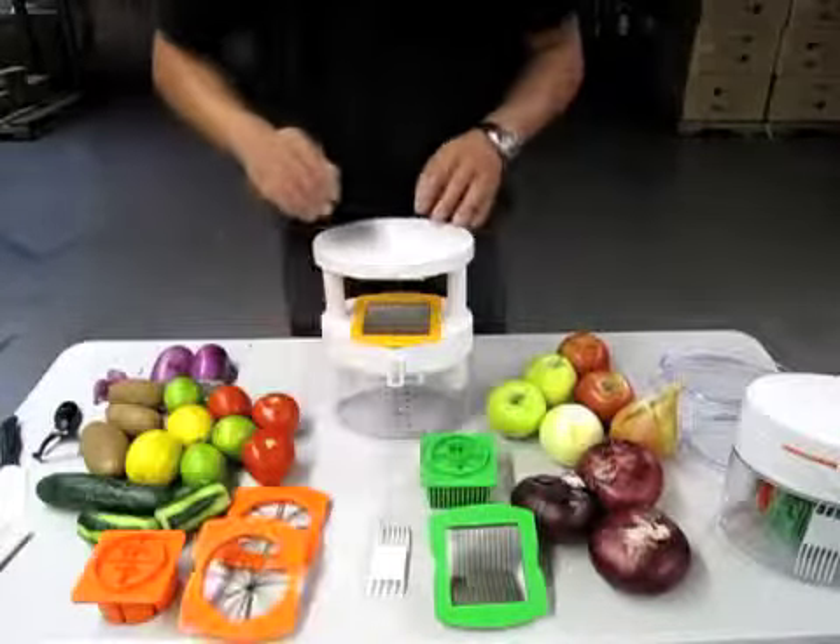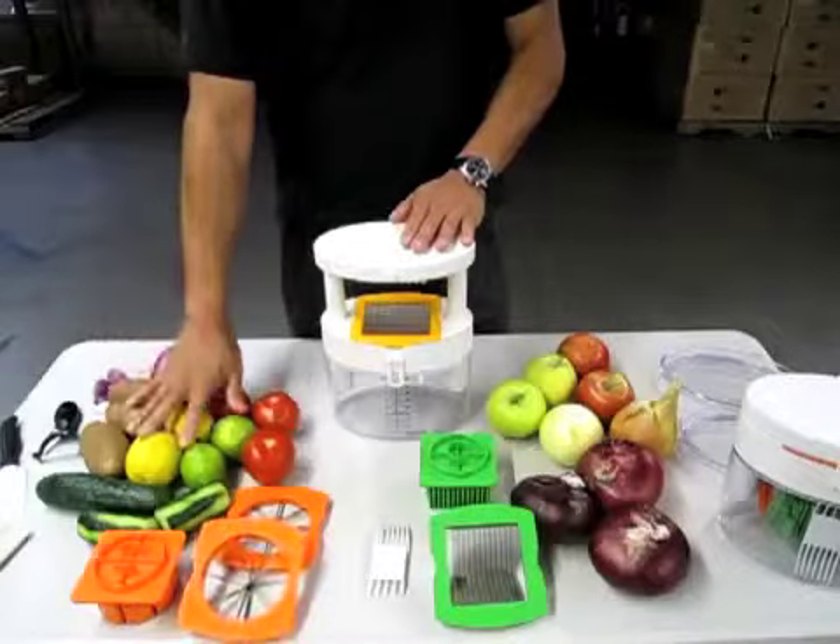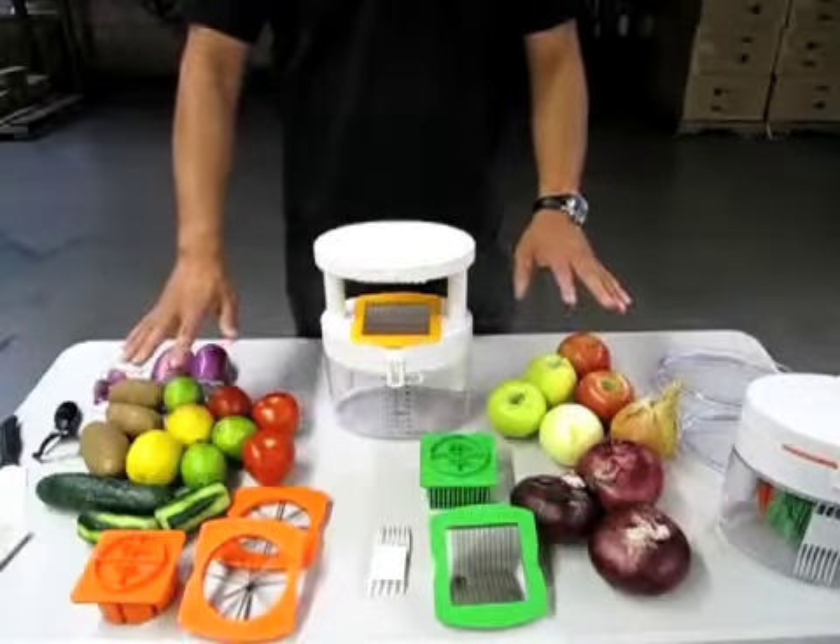In part two of our video, we're going to show you how to actually make cuts with various different types of fruit and vegetables, and we'll see you then. Thank you.